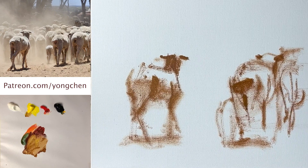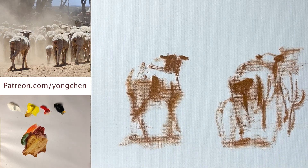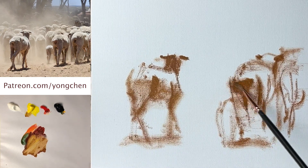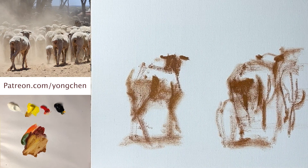Spend as much time as you have to drawing it. Some people use charcoal, but I'm a little careful about charcoal because it can stick on the canvas surface. If you do that, I would dust most of it off before starting the oil painting.